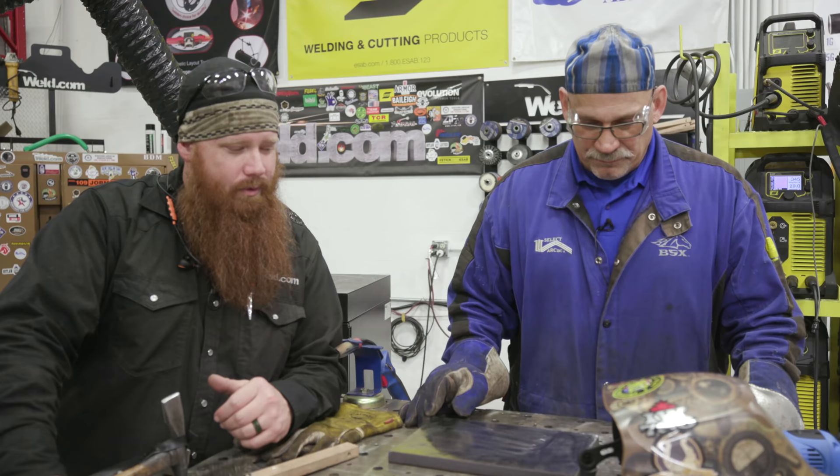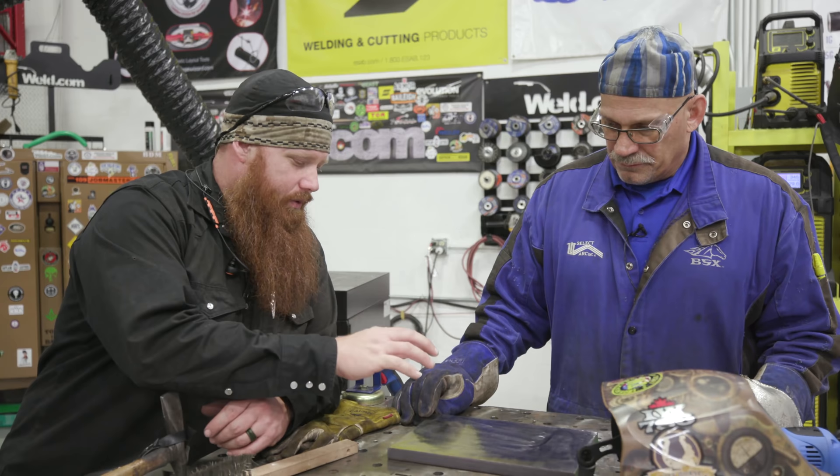Hey guys, welcome back to weld.com. We have Jerry Matheson with SelectArc in the studio today. We're going to be doing some hard facing. I talked to Jerry off camera a little bit — why don't you go ahead and tell the viewers, let's start off for those that don't know: what is hard facing?